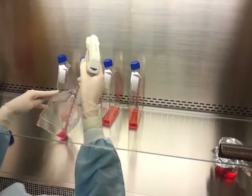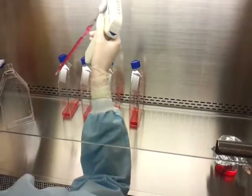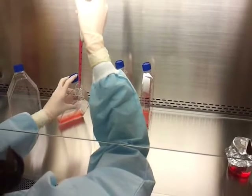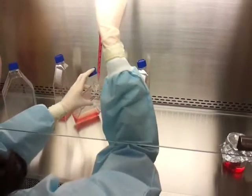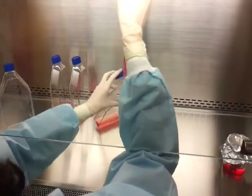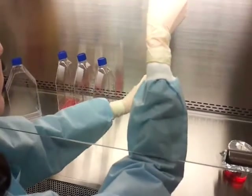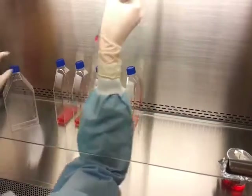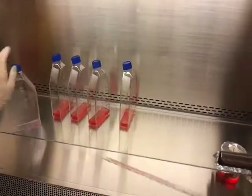Once thoroughly mixed, aliquot cells into the appropriate number of new flasks containing fresh media. In this scenario, RAW cells are being passaged at a 1 to 5 ratio, so each new flask will receive 2ml of cells. If needed, repeat this process using a new cell scraper and pipette for each additional flask to be passaged.